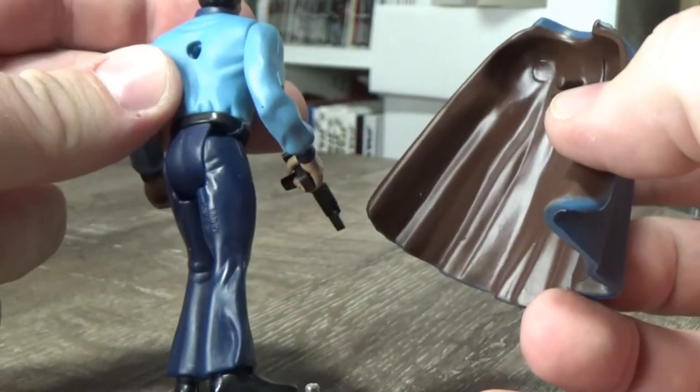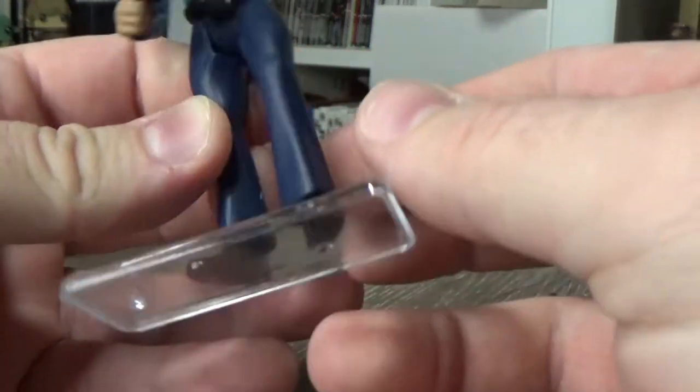Nice peg in the back where it can go in. And I like the blue slacks — he's sort of got his business slacks on. I think that looks great.